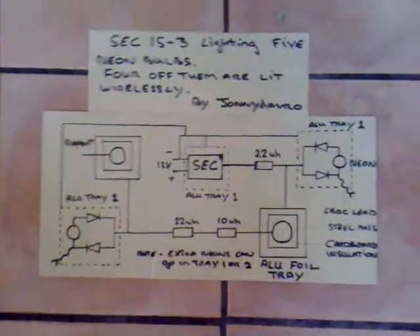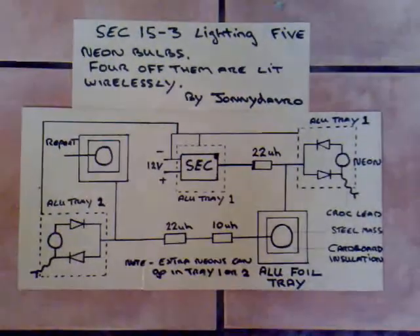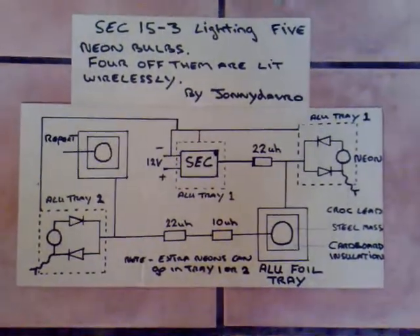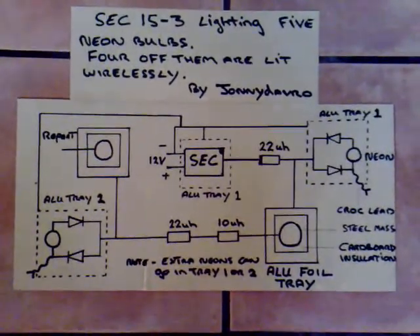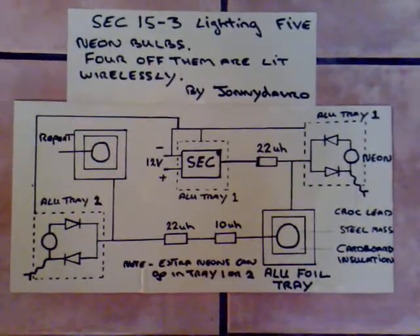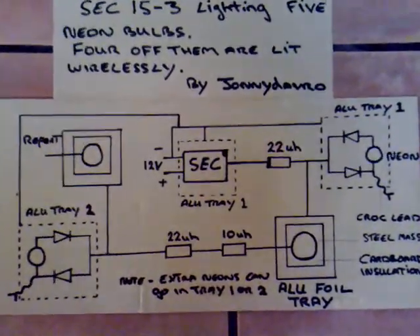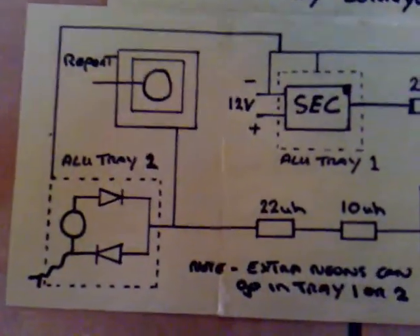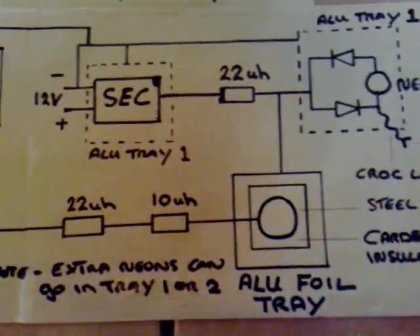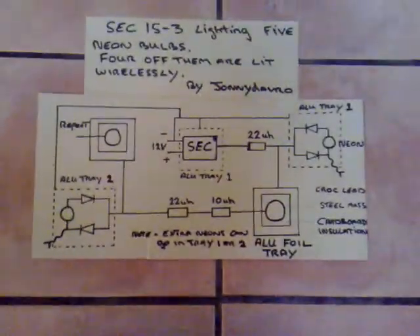I've done a picture to explain what I've done — I'll freeze frame on it so you can see what's going on. I'll upload this picture to the Energetic Forum if anybody's interested. That's all I have for now, thanks for watching.